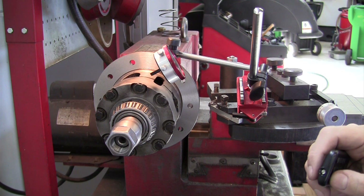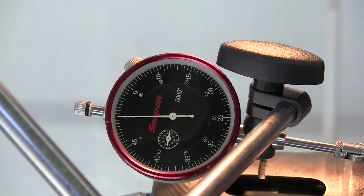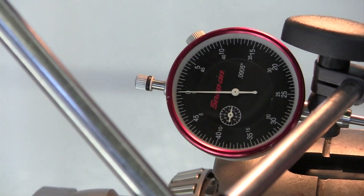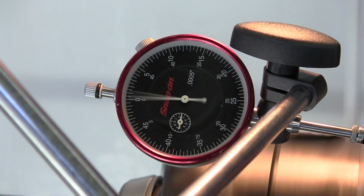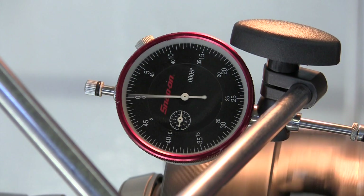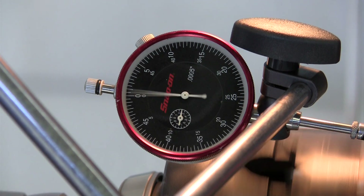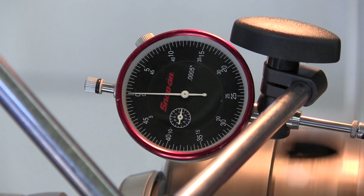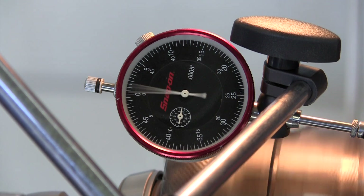I've got the dial indicator hooked up. I'm going to turn this on and we expect to see zero run-out at this point. Looks like we're getting the tiniest little movement — that's probably just dust or dirt. Let me clean that surface up a little bit with a rag. There we go — less than two thousandths of an inch.